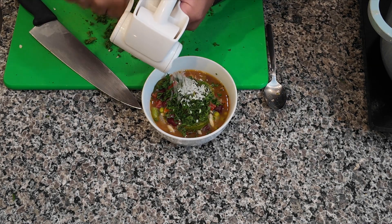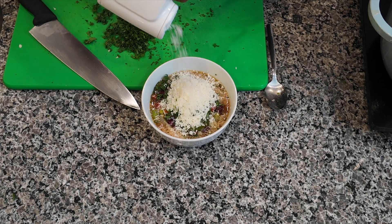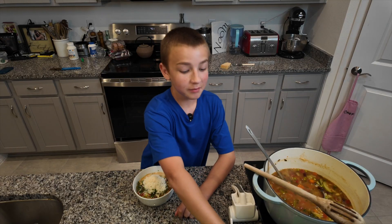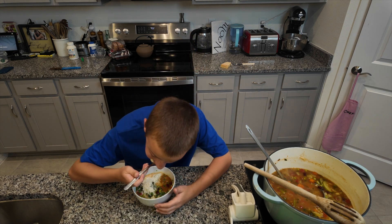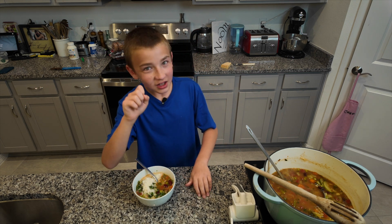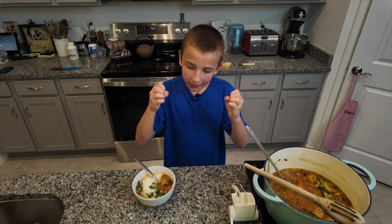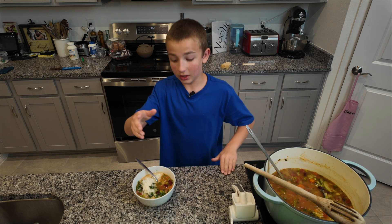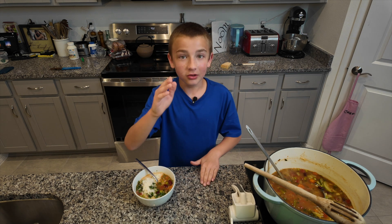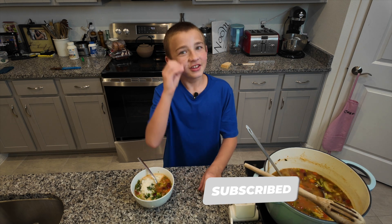And then some pecorino romano cheese — just add as much as you like. Now it is time to taste. I know what you're going to say: that's a lot of vegetables, it's not going to taste that good, it looks too hearty. Well, it turns out all the flavors combined — the lemon, the garlic, the parsley, and the cheese as garnish — it all meshes together, and even the vegetables are delicious. If you enjoyed this recipe, like this video, subscribe to my channel, and we'll see you next Saturday.